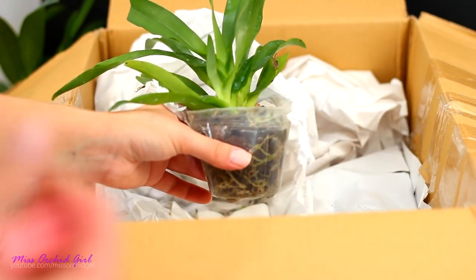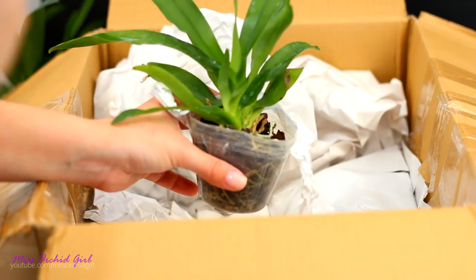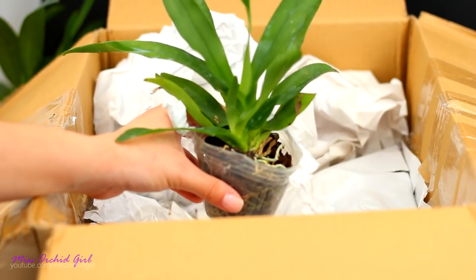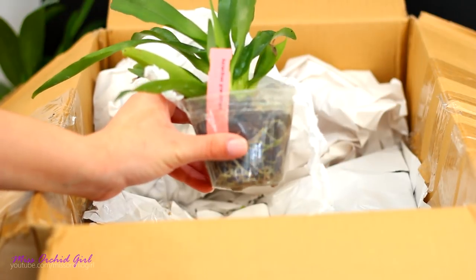Do you think it looks nice? I don't have experience with this orchid, but I think it's nice. I have a keiki here — I did read that this orchid produces keikis. I'm completely sold on this one. I want to sense that buttery fragrance. So there we go — this has been the Aranthus Grandiflora.